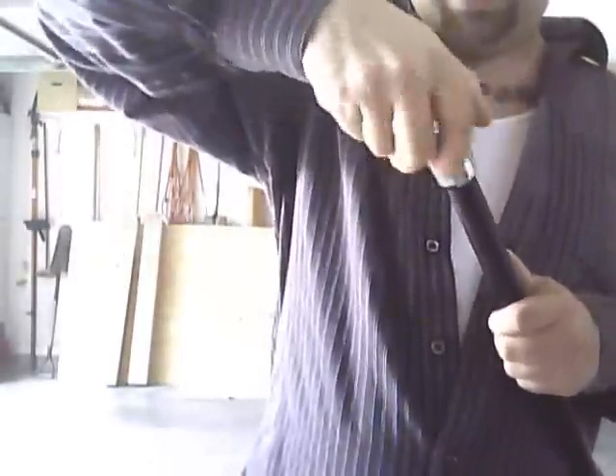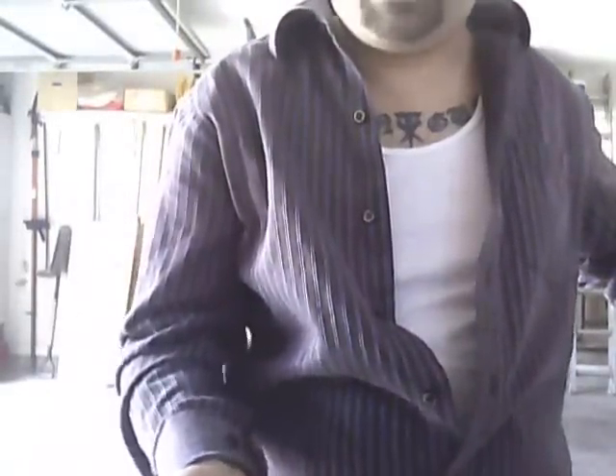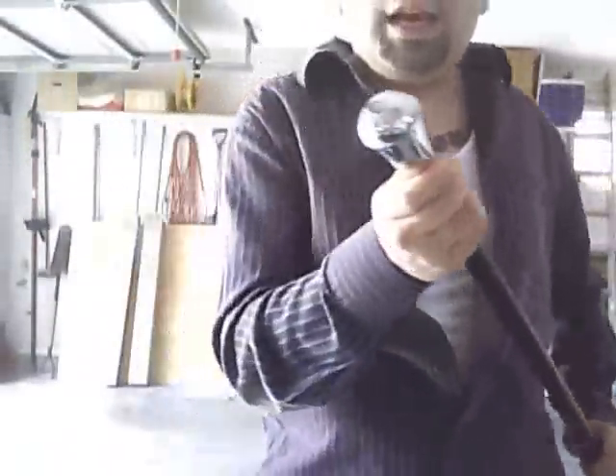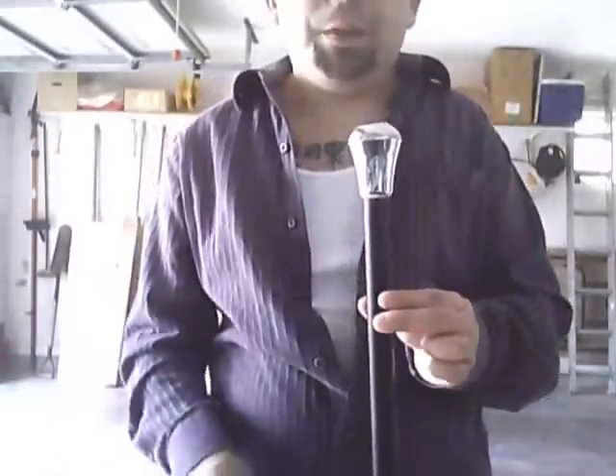The knob can actually be removed, and you can actually engrave it if you want. I actually intend to do that so I can make the stick mine, I guess you could say. This is a really heavy knob up here — it's much heavier than the knob on the Slim Stick.